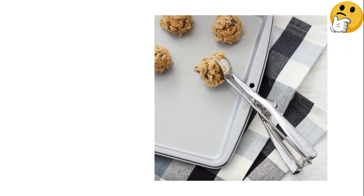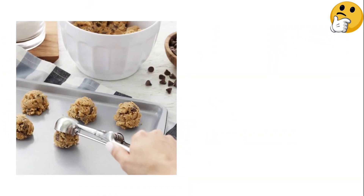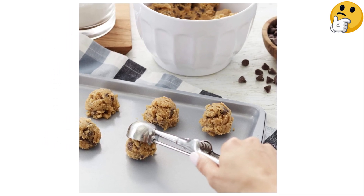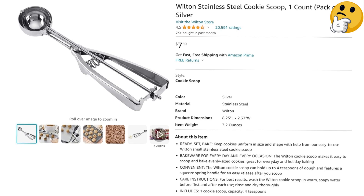If you're looking to test out a cookie dough scoop for the first time, or need a dependable model for an economical price, this is the scoop to choose. What we like: sturdy design, versatile, easy to use. What we don't like: won't last forever.